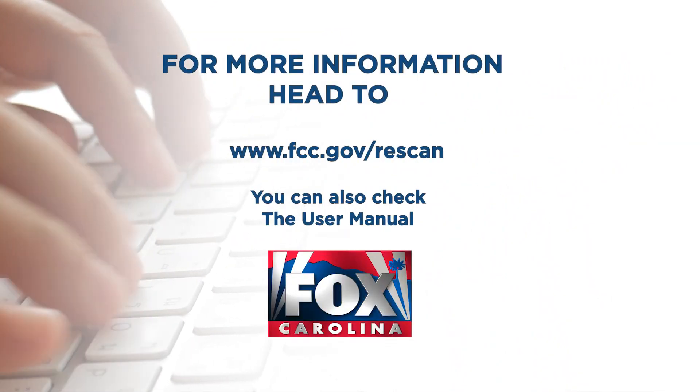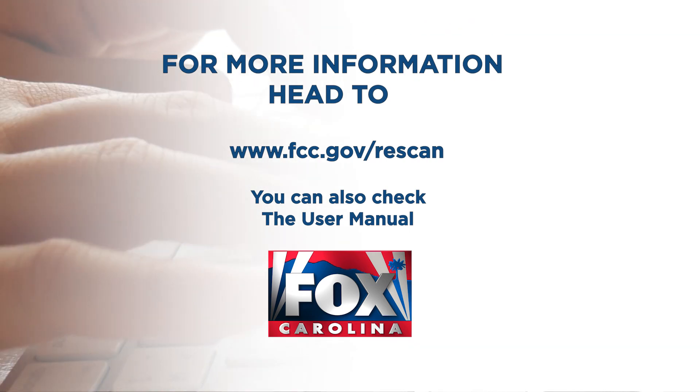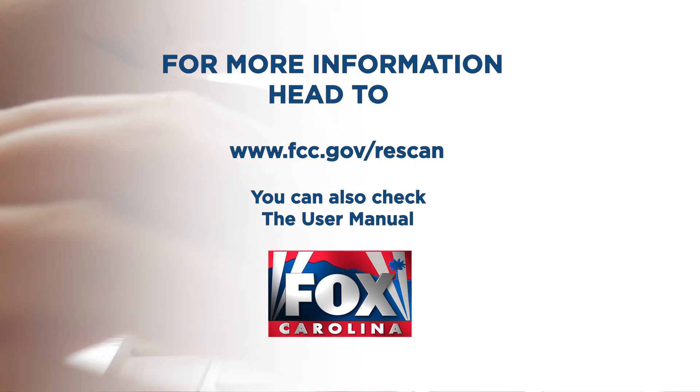For more information, you can go to www.fcc.gov/rescan. You can also check your TV owner's manual.